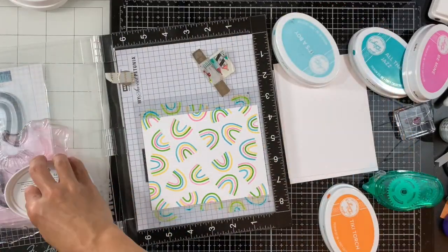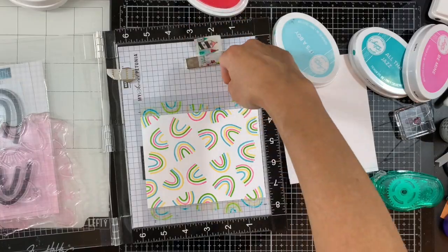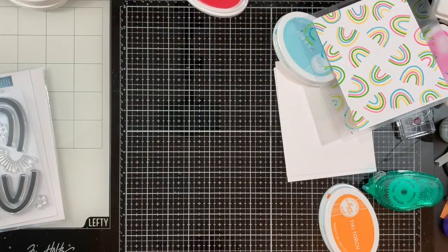For the fourth layer I'm doing Be Mine, stamping twice to have nice coverage. Now we're done with that — I'm cleaning my stamp and putting my MISTI aside.